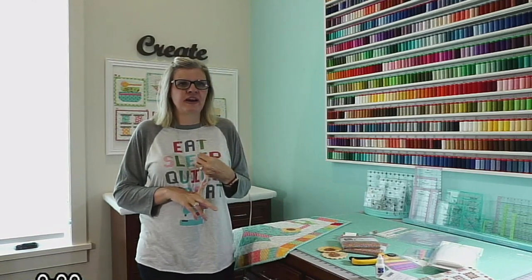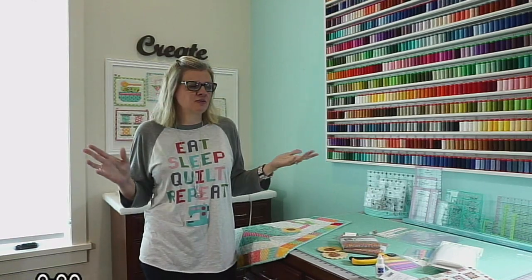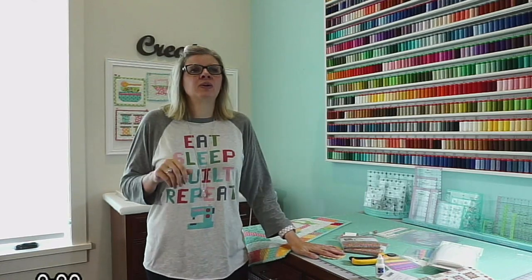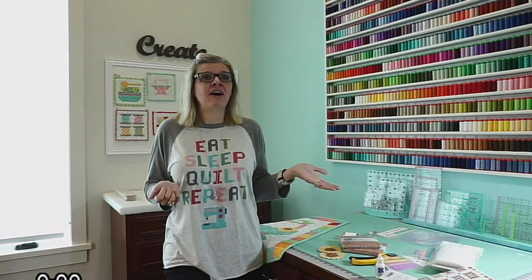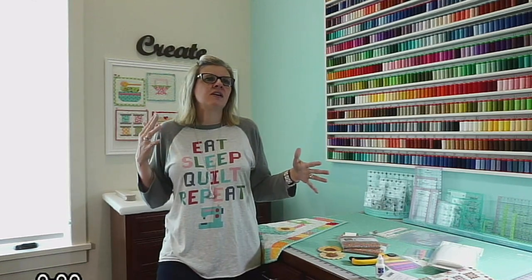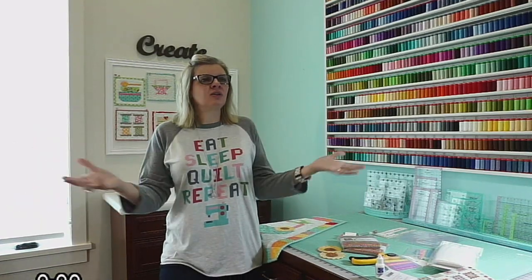Subscribe to our YouTube channel, which is Fat Quarter Shop. Subscribe to Instagram and follow us on Facebook — we almost have a hundred thousand followers on Instagram and we're going to give away a $200 gift certificate to a subscriber. Also follow my group Kimberly Stitch Squad — it's a really positive community on Facebook where people ask questions like 'I saw this quilt on Pinterest, does anybody know where the pattern is?' It's everyone's look and that's great.